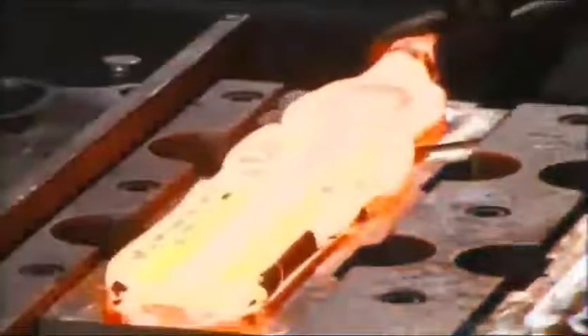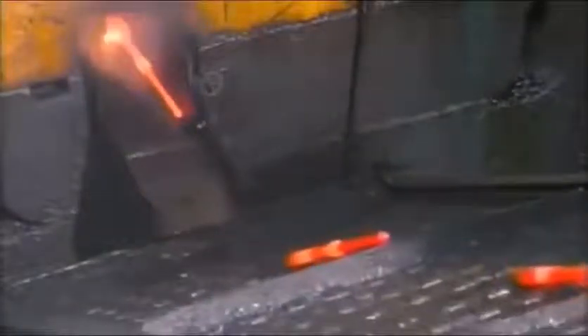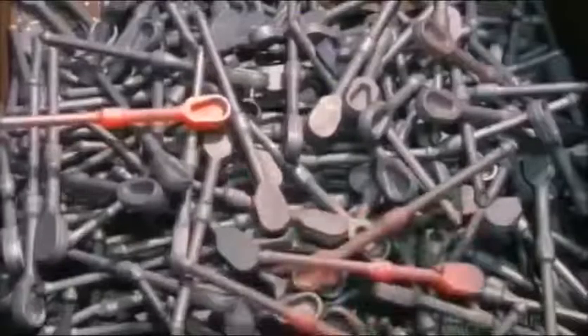The second die gives it its finished shape, and the third die cuts off excess metal. The ratchets exit the forge press and fall into a collection box, where they cool.